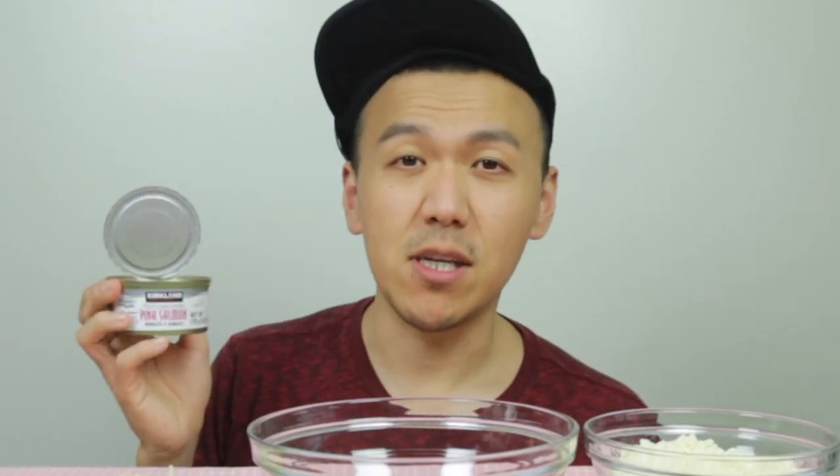Some of you might be wondering this is similar to the chicken crust pizza — yes, it is, except you are using salmon instead of chicken.